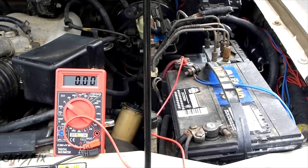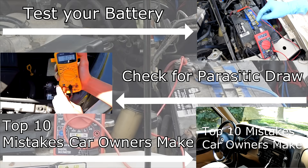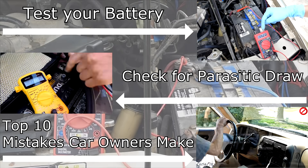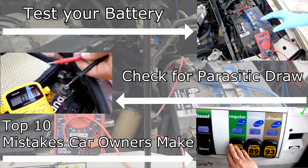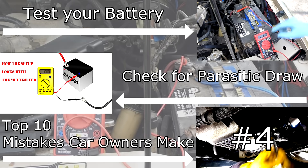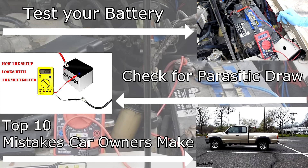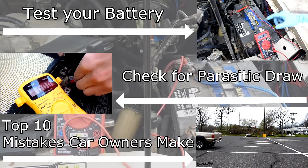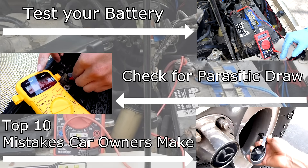Hopefully this video was helpful. If it was, give it a thumbs up. On screen will be a few videos — the first will teach you how to check the battery and the second will show you how to check for parasitic draw. Leave any questions or comments you might have — you guys come up with good tips and tricks. Consider subscribing, as I publish how-to videos weekly that will teach you a lot and save you money. Links to my Facebook and Twitter are in the description below.